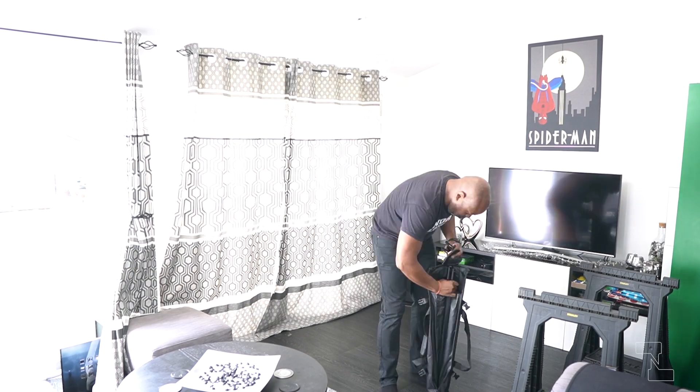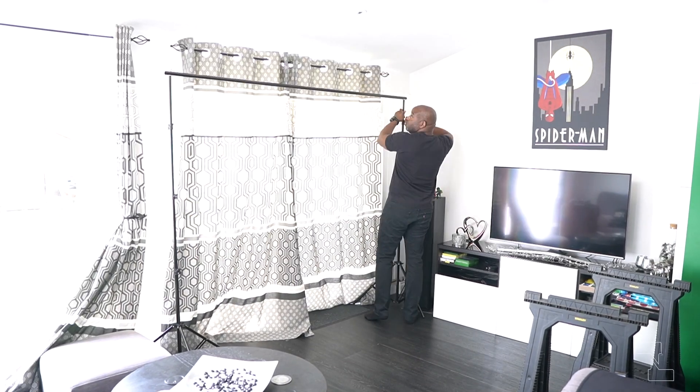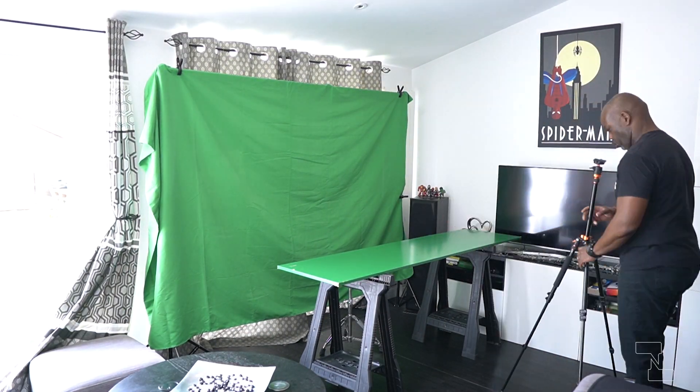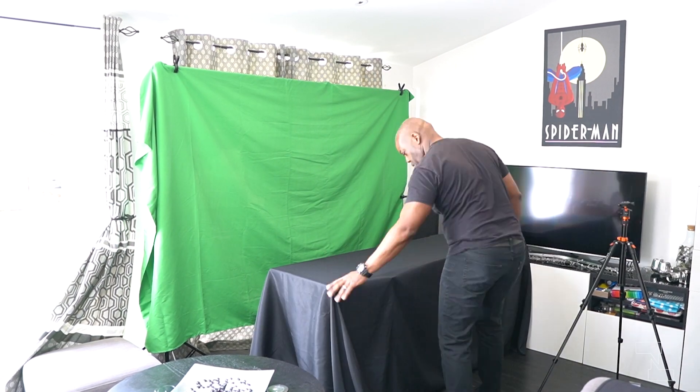Once the curtains were closed, the next thing of course to put up was the green screen. To create a makeshift desk, I used two trestle legs from the shed and an old IKEA PAX door. This was subsequently covered up by using a large black drape.